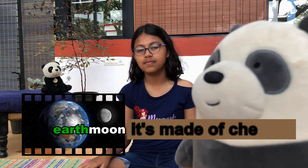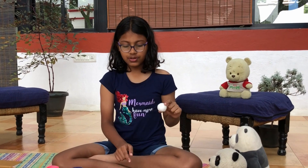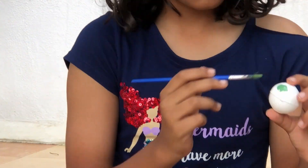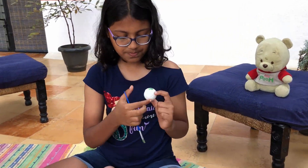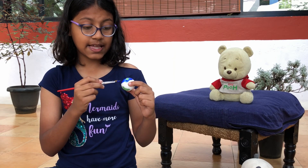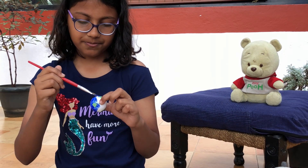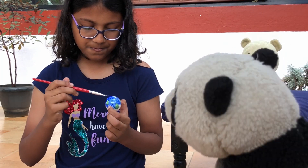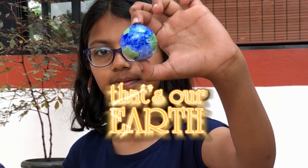And that's made of cheese! No Cuddles, it's a rock. To colour Earth, you need green and blue paint. We can paint the continents green and the water blue. Here it is — our finished Earth.